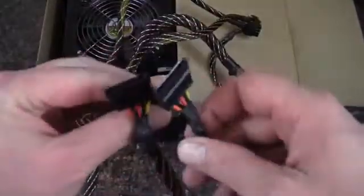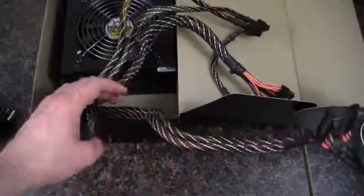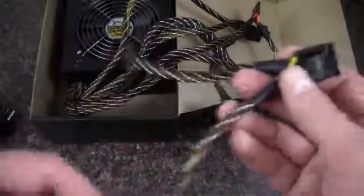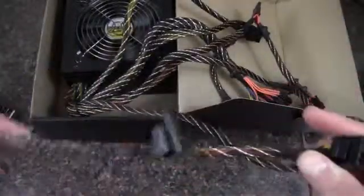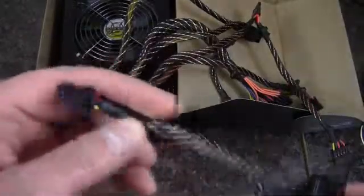There is a six-pin connector here if you need it. Then we have the SATA connectors — four in total, two and two. The molex chain has two molex connectors and a four-pin floppy connector.